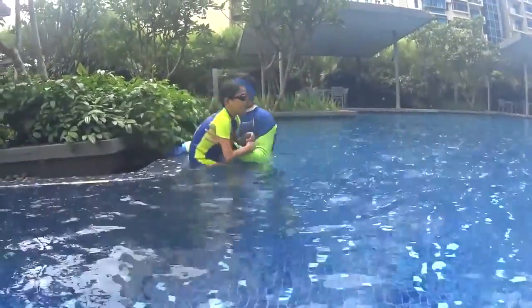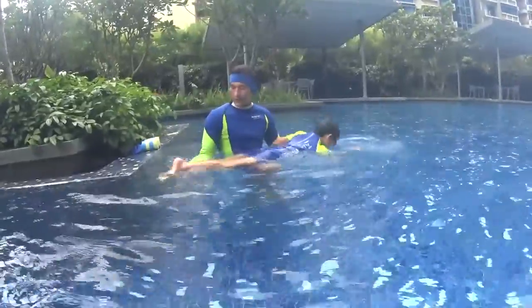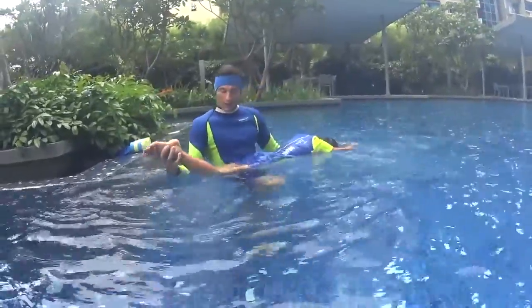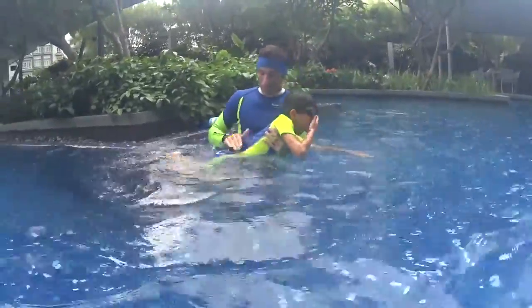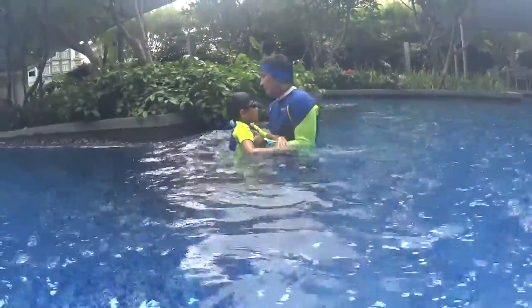And relax. Okay, the butterfly kick is kind of easy. Your knees close, your legs close. You just kick, kick, kick, kick, kick. Relax. Move your stomach and kick your head into the wall.